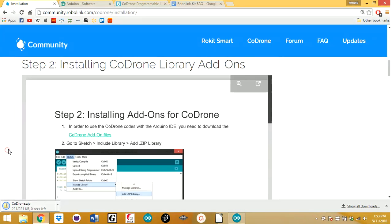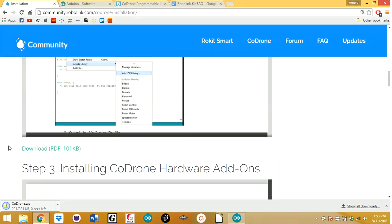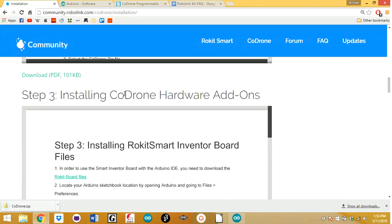That's going to start downloading the zip file. While that's downloading, you've also got to download the Code Drone hardware add-ons — this is for the Smart Inventor Board version 2. So that should be downloading.